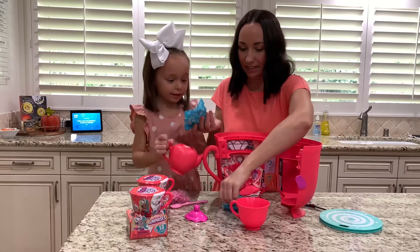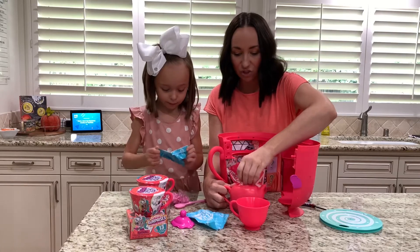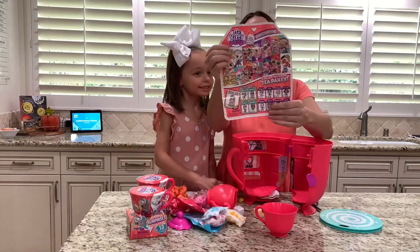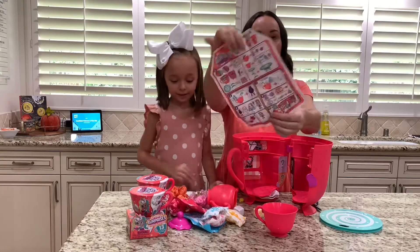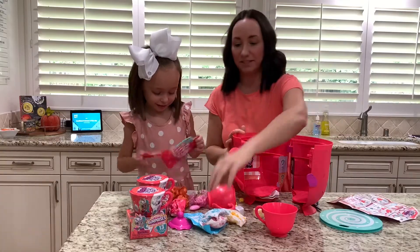You want to open this one? Then there's this bag — there's so much, so many to collect. Here's all the dolls, and then on the back it shows you everything it comes with. So cool! Okay, let's open some more.